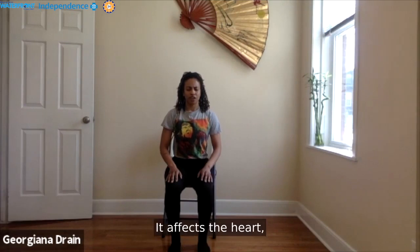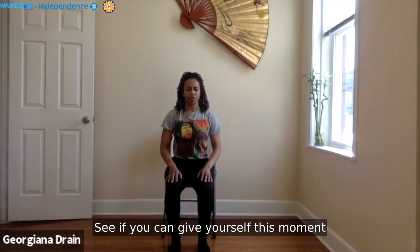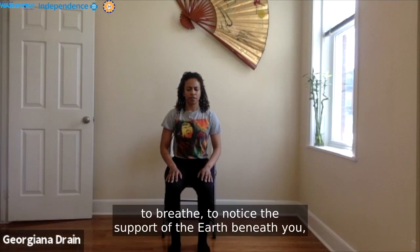It affects the heart. It affects the soul. So see if you can give yourself this moment to really tap in, to breathe, to notice the support of the earth beneath you and the support of your breath.